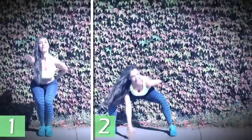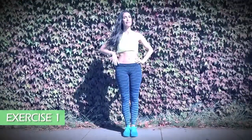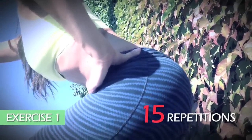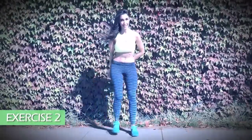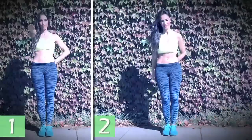Today we'll do two exercises that will help shape your legs and butt, making you look more feminine. In the first, standing with your legs together, raise your right hand and put the other at your waist. Then go down without bending your back — do 15 repetitions. In the second exercise, step out with your right leg, go down and touch the ground with your hand, then do the same with the left leg. We'll do 10 repetitions. For the whole routine, we'll do 3 sets.